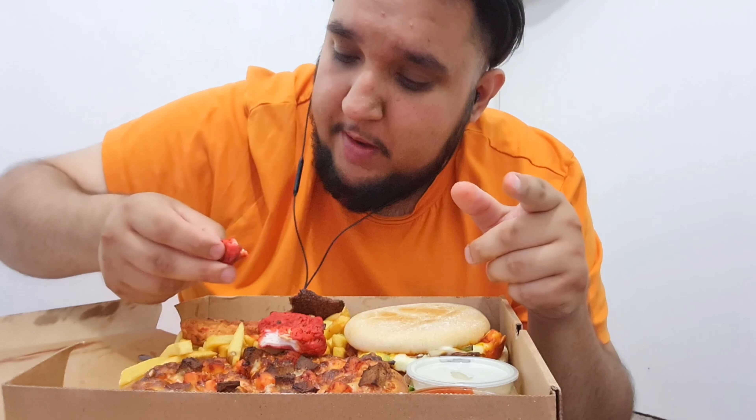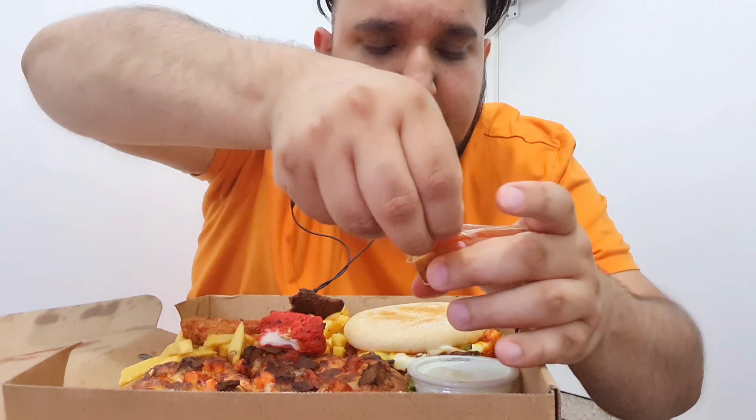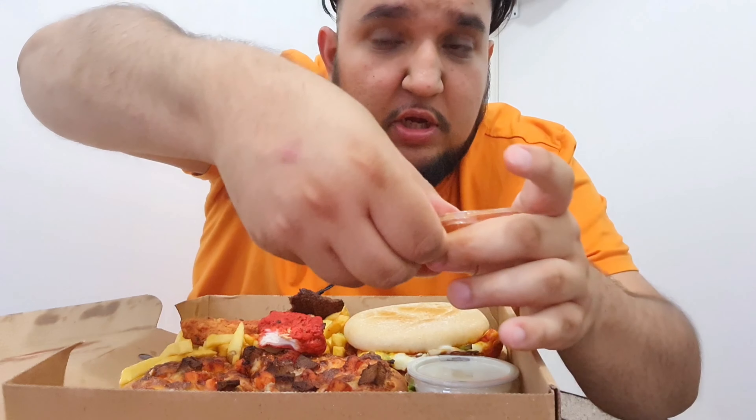Not that spicy - not as spicy as expected. The spice is good, it's not fully spicy but it is very nice. That's nice. Let me just open these chili sauces so I can check it with the chips.